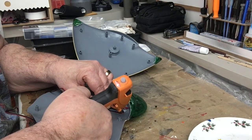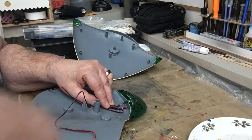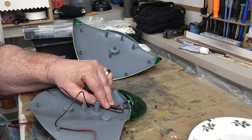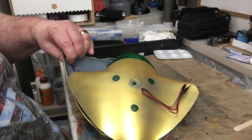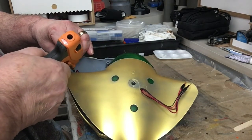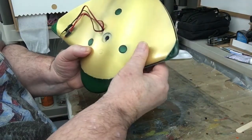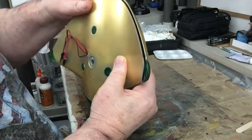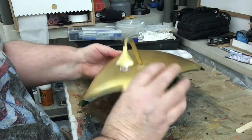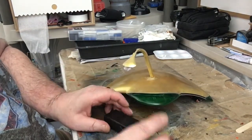That's sticking out the front of the ship. Get rid of those strings and just let it dry, holding it down like that. We put some glue in for the other side too, then line the pins up and snap the kit back together like so.